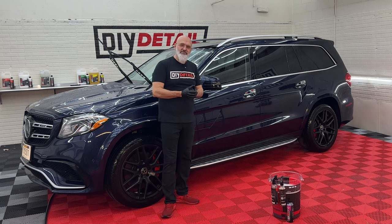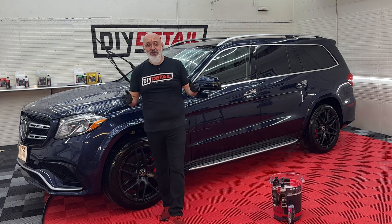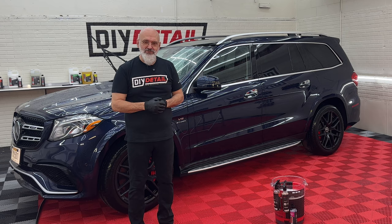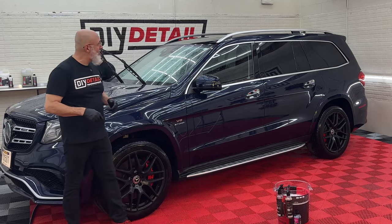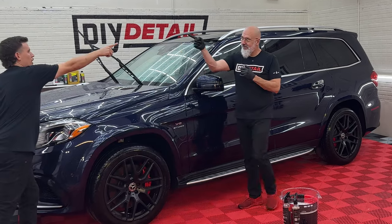While Nick finishes rinsing, we're going to be polishing this vehicle in another video, so we're not going to be using a drying aid — we'll just go ahead and dry it. If you have any questions, comments, thoughts, or ideas, leave them below. And there's something else you should be looking for — right here.